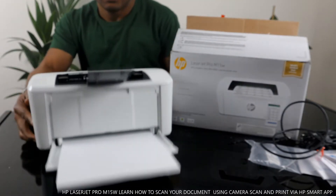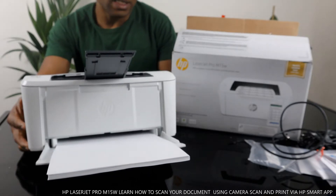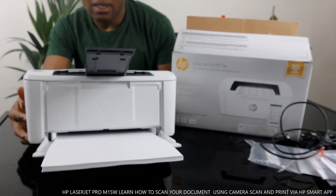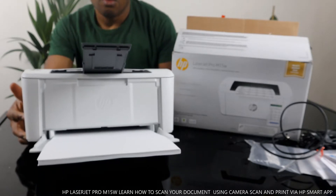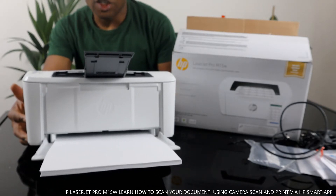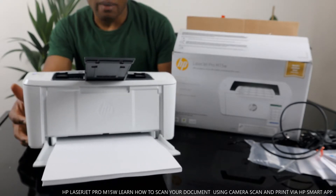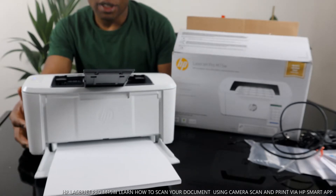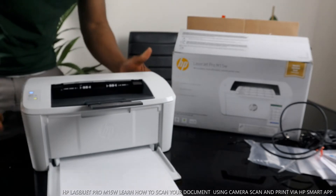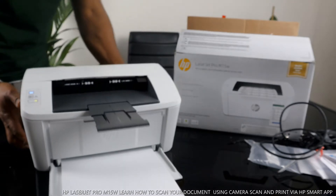I want to show you what we got here. This is the HP LaserJet Pro M15w. This printer is nice gear — dope technology. You can copy via the HP Smart app, you can also scan via the app and send it to this printer, and you can print from this printer. This printer uses a 44A toner original and is dual band.